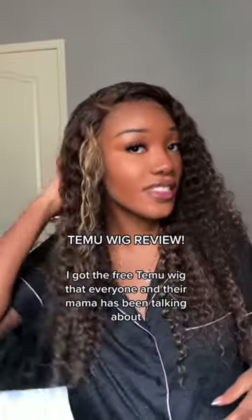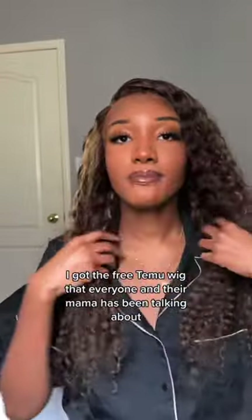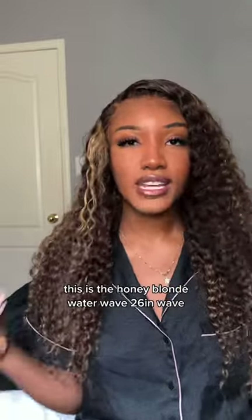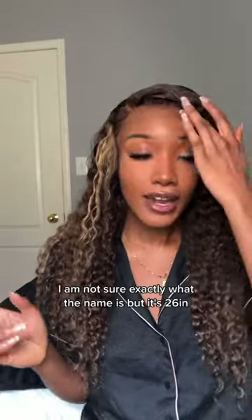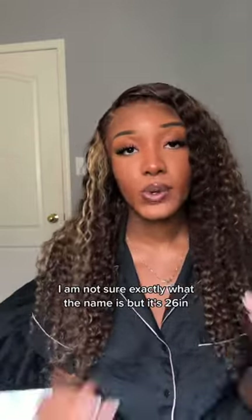Let's review this Temu wig. I got the free Temu wig that everyone and their mama has been talking about. This is the Honey Blonde Water Wave 26-inch wig. I'm not sure exactly what the name is, but it's 26 inches.